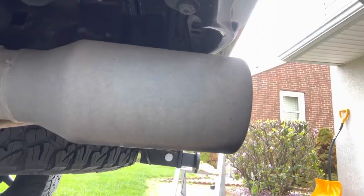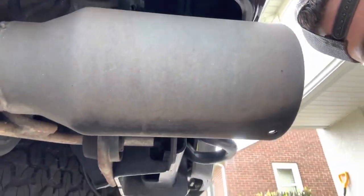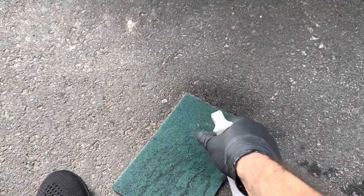It pretty much got this gross tailpipe to a clean spot. I'm going to pause, clean it up, and then show you before and after. All you do is get one of these Scotch-Brite green pads — cost me $1.99 at the hardware store.